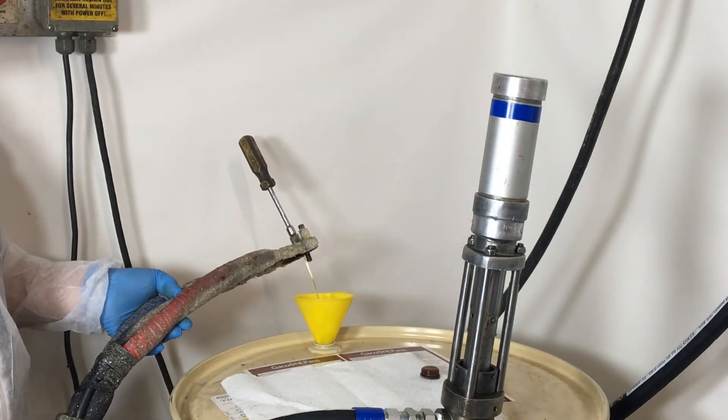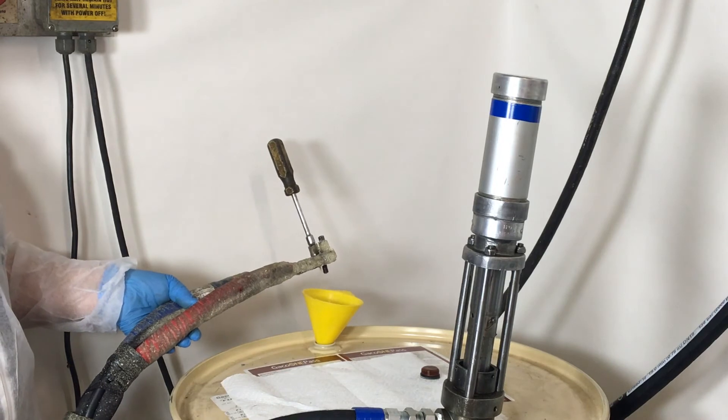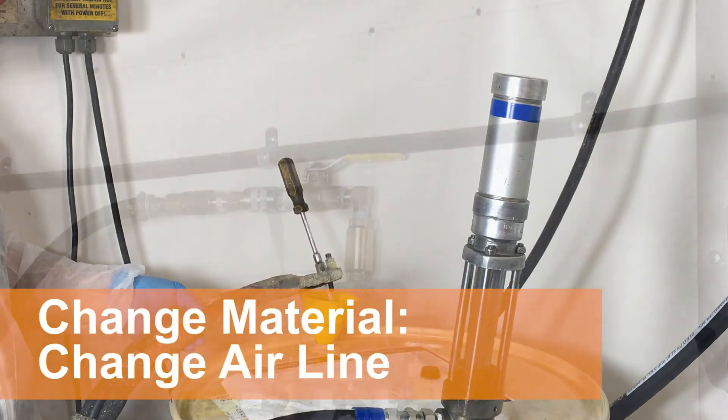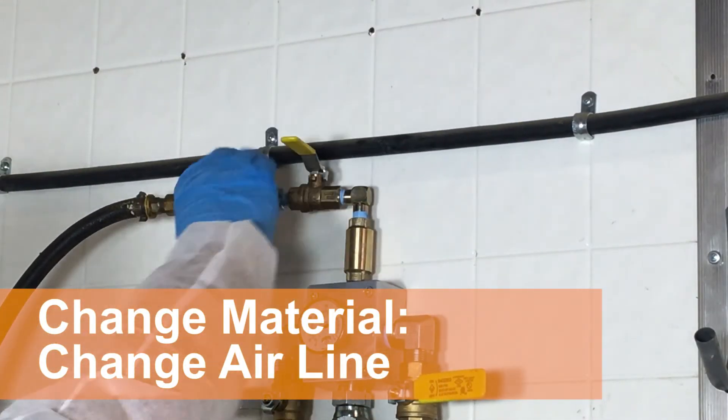Turn the air inlet valve to the on position and pour your chemical until air is finally released. Then turn the air inlet valve to the off position and disconnect the air line.